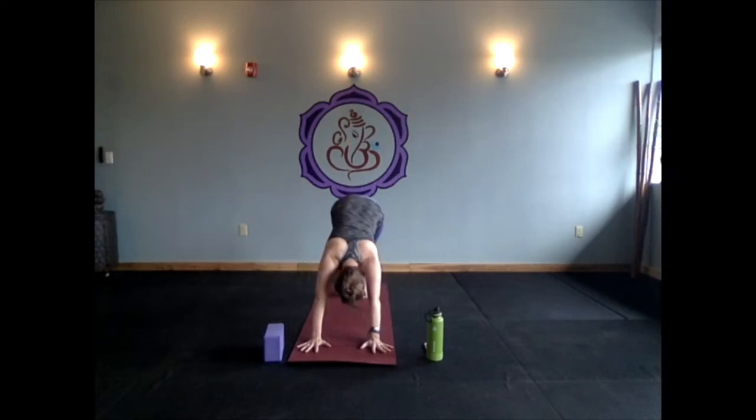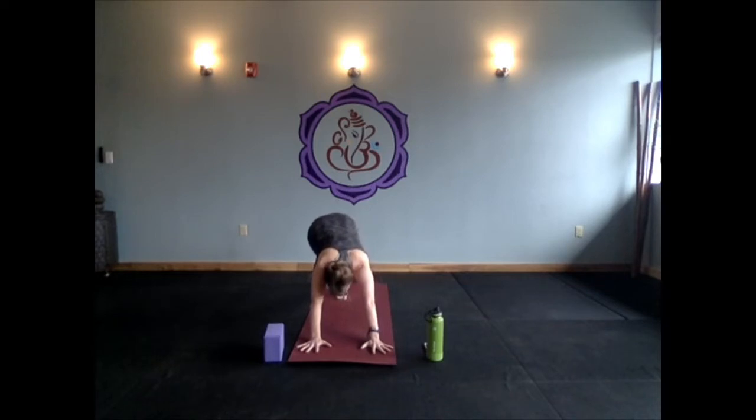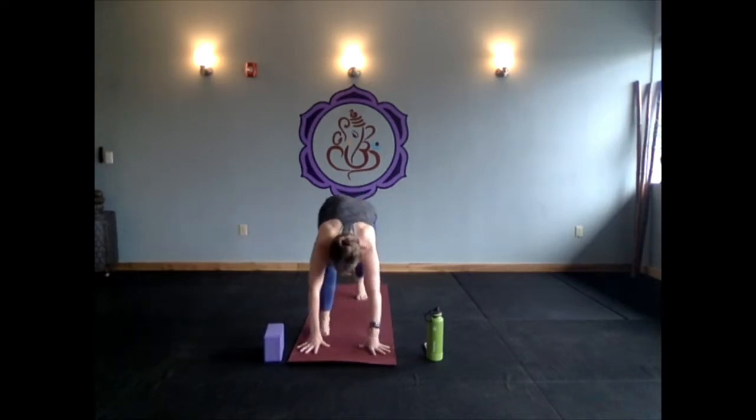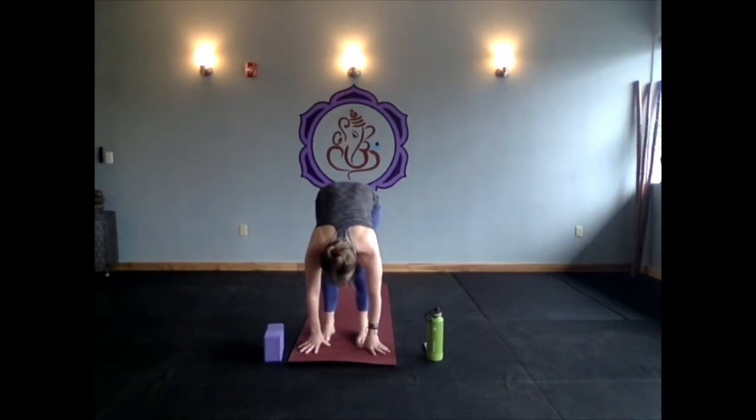Step your right foot to the left back corner of the mat, kick through your heel, and lean into this — you might even look underneath your right tricep. Coming back to downward facing dog, we'll do that on the other side: left foot to the back right corner, kick, breathe, maybe twisting a little. Coming back to downward facing dog, bend your knees, look beyond your mat, and step your feet behind your wrists — ragdoll Uttanasana forward fold.